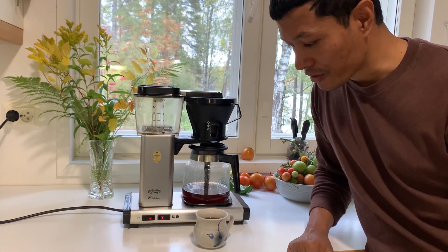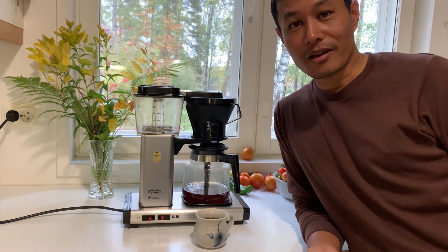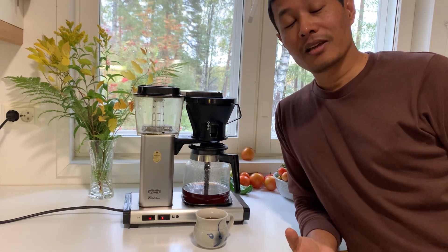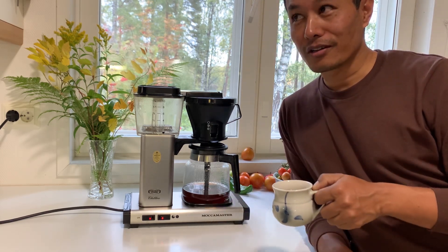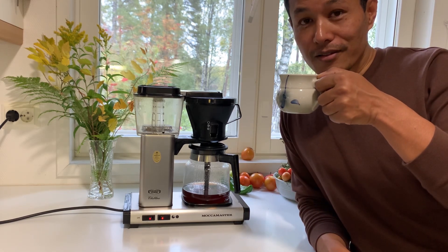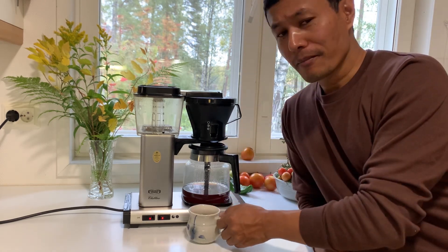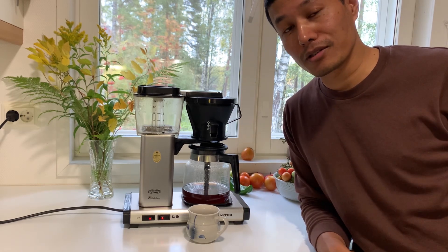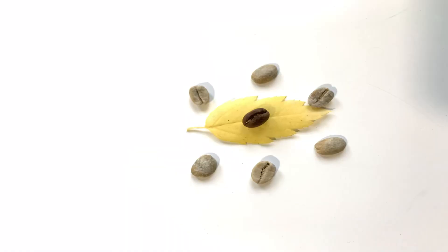First class homemade coffee in Nepal and Himalaya. I am going to drink coffee in the house. I hope you will be able to make a roast.